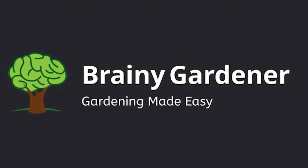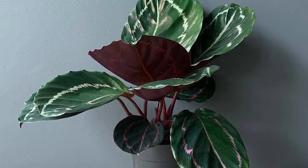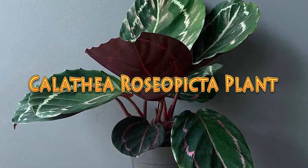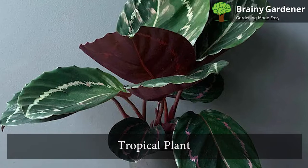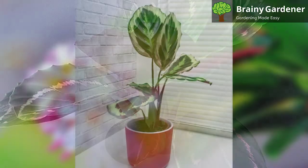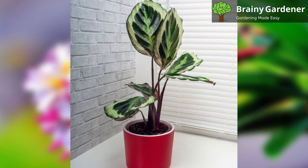Hello and welcome to Brainy Gardener. Today, it is all about how to grow and care for the Calathea rosapicta plant. The Calathea rosapicta is a tropical plant that is native to Brazil, Peru, and Colombia. It is a popular houseplant because of its striking foliage.